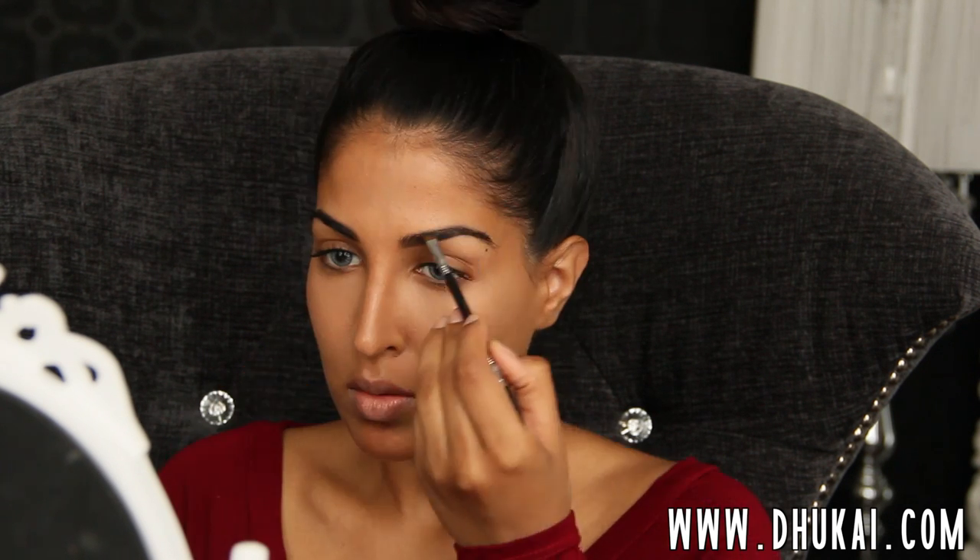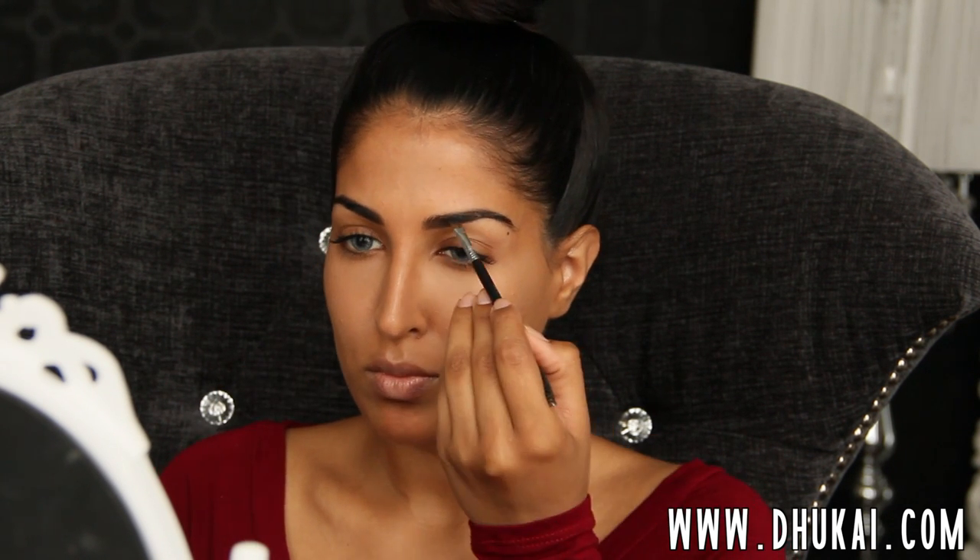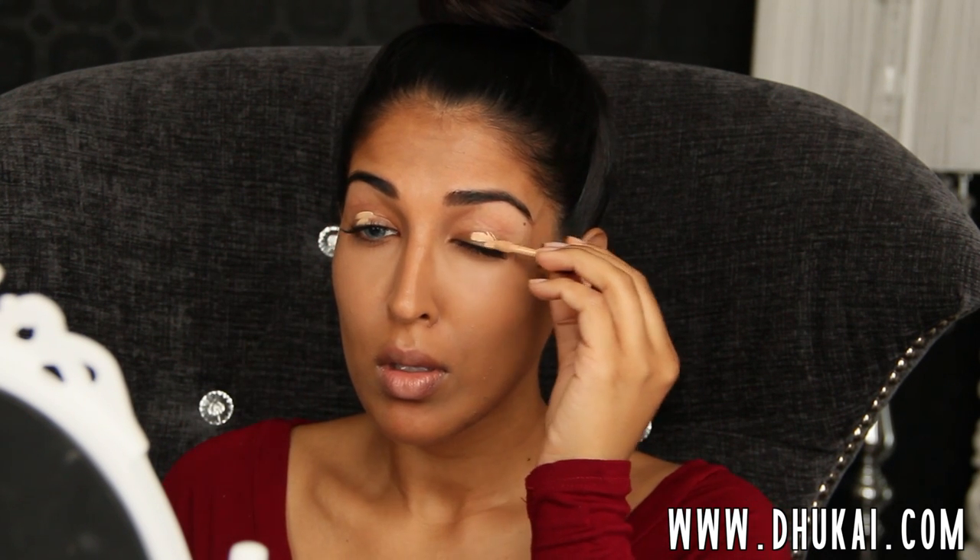I'm not doing anything too crazy with my brows. I'm just filling in the sparse areas — the front of the brow and the very top of the brow — with MAC Brun Eyeshadow. Not changing the shape or anything like that, just filling in the sparse areas. And the brows are done!